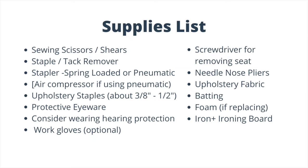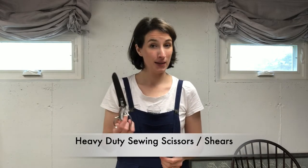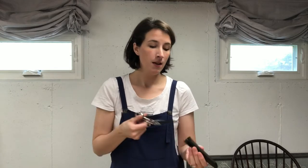Let's talk about supplies. For upholstery jobs like this, you are going to need at least a few supplies. You're going to need some heavy duty sewing scissors. I like these dressmaker shears by Ginger — I think these are the eight inch. They are very heavy duty and give a nice clean cut. I especially like these for upholstery fabric, especially thick upholstery fabric, because they give a nice clean cut.